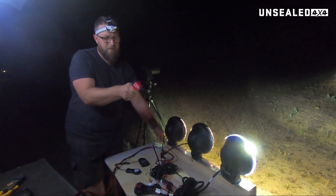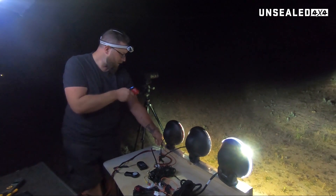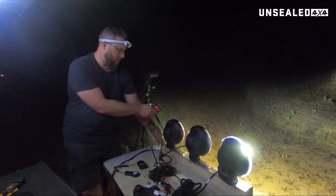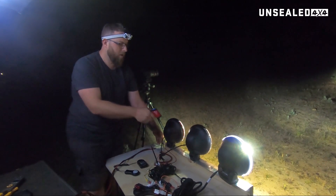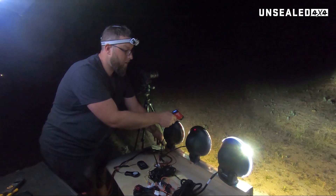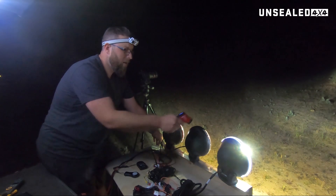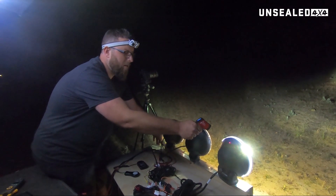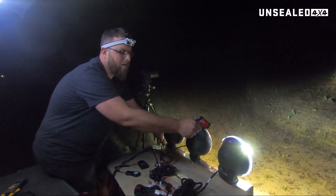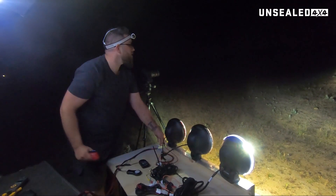All right, so the ground over there in the dark — we've got an ambient dirt temperature of 22 degrees. On the back of the HID, we're showing 29.1 degrees. Back of the halogen, we're showing 30.2, 30.3, 30.4 — so it's slowly heating up, even through the plastic. And on the back of the LED, we're showing 28.1, 27.9 — about there, and it doesn't seem to be increasing much. So that gives us a good indication.